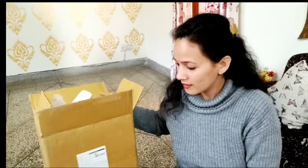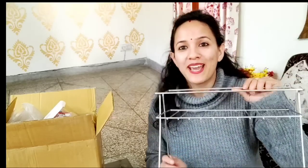This is my small kitchen shopping haul. I hope you liked it. When I set everything up in the kitchen, I will share that video with you. Bye!